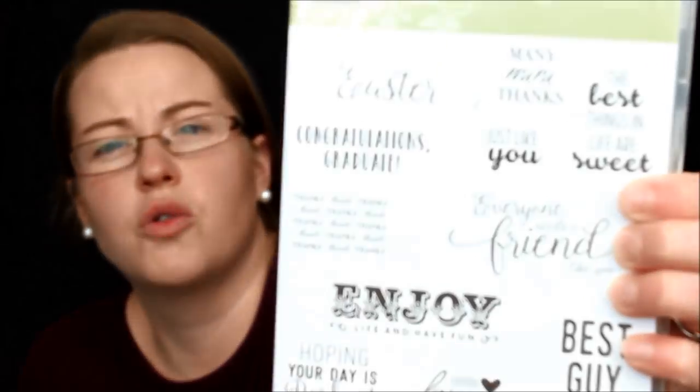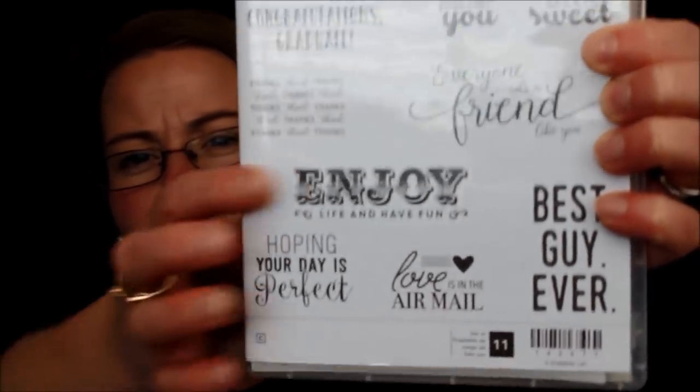There's the Project Pocket Card Kit — a celebration item that comes with all the supplies to make the cards; no stamping necessary. Then there's Sweet Sentiments, a great greeting stamp set. It's got Easter in there — I love the 'Enjoy' greeting right in the middle. It says Enjoy Life and Have Fun, Love is in the Air Mail, Hoping Your Day is Perfect, Best Guy Ever, Everyone Needs a Friend Like You, The Best Things in Life Are Sweet, Many Many Thanks, May Peace Be Your Gift This Easter, Congratulations Graduate, and a whole bunch of thanks. Super fun.